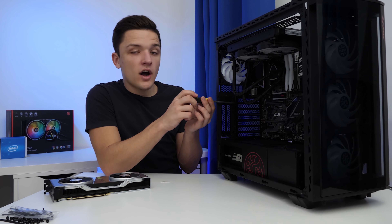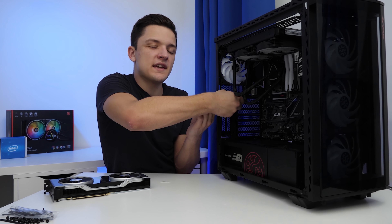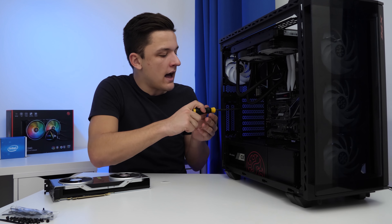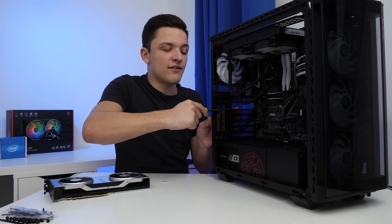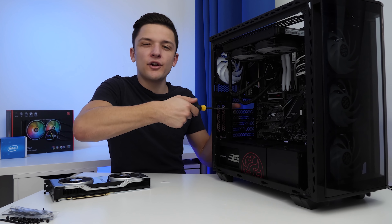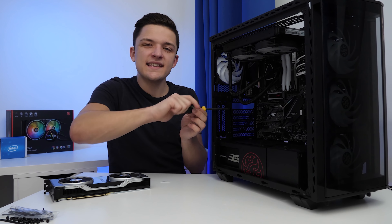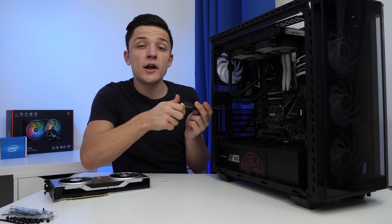This case also has a vertical GPU mount, though for this build I'm going to stray away from it just to make sure we get a bit better airflow, because you're not going to have a massive amount of clearance. I might do one or two B-roll shots with it at the front vertically in the case so you can see how that looks, because it's a great option to have.